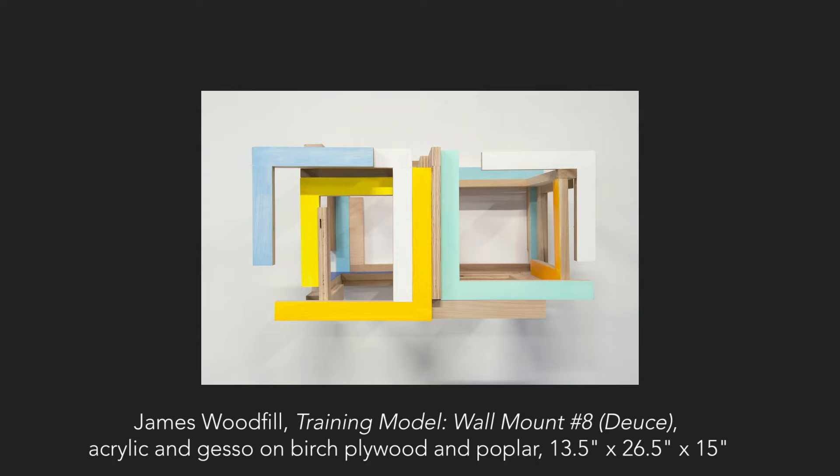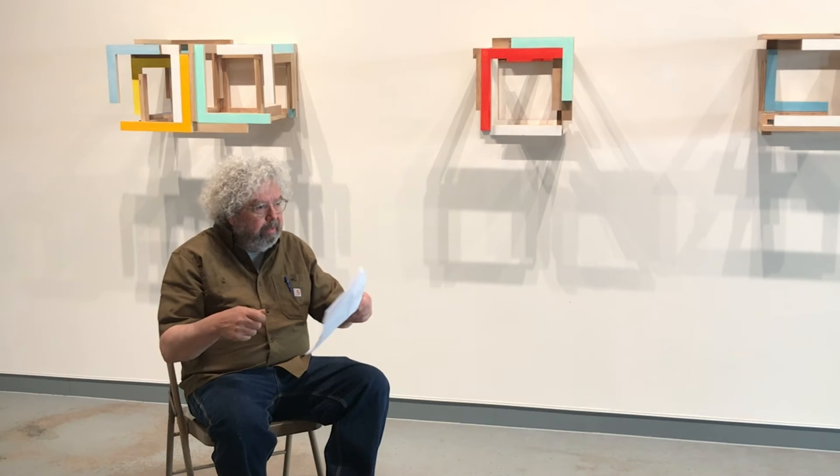I used all the wood in my studio that I could find — there's plywood, there's fir — and I just made as many as I could. I had a domino joiner, and I put them together, clamped them, and set them aside. And then I started gessoing. I gessoed them and sanded them down, and then I started painting them.